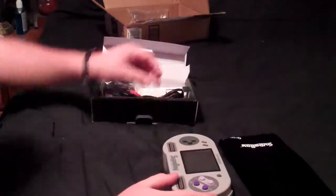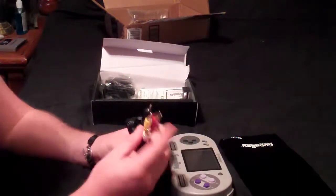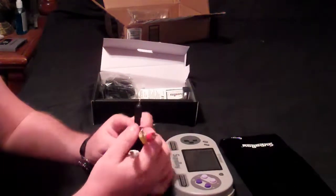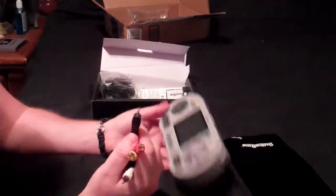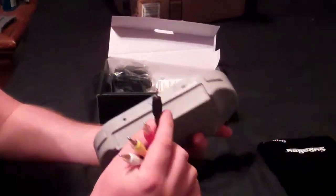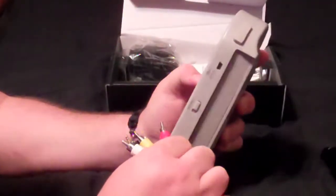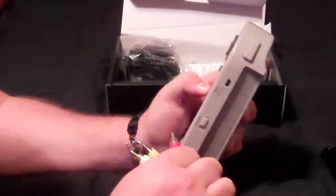Alright, it comes with a three-port AV wire for TV hookup. The jack looks like it's 3.5 millimeter — goes in here, yep, fits in there perfectly, doesn't wiggle around very much, feels pretty sturdy.